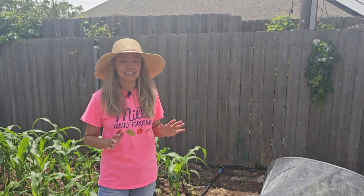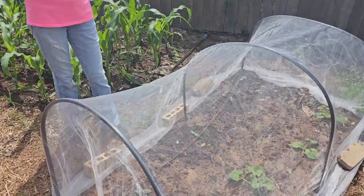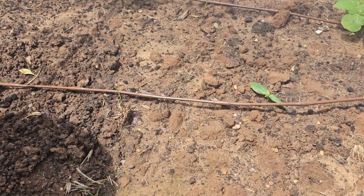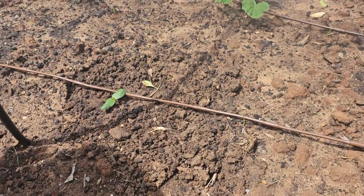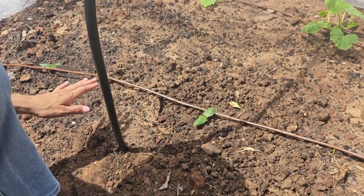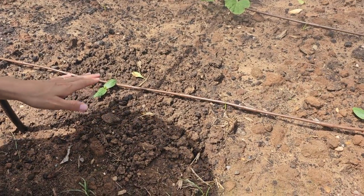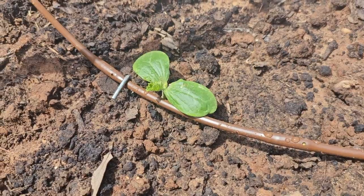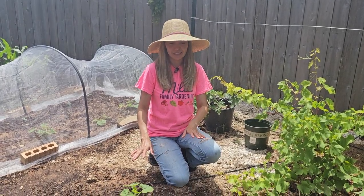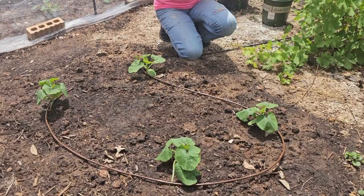Today is May 13th and all our seedlings are doing great. For some of them I built this hoop house or hoop tunnel to protect them from squash bugs and squash vine borers. Let's come closer and see how they're doing - here are our little zucchini seedlings, they all look great. I did not harden them off, but we got a lot of rain after planting and I set up drip irrigation, which has been keeping the soil moist and also delivering fertilizer. Cooler temperatures and rain helped them flourish. Our spaghetti squash seedlings are also looking healthy with dark green and bright green leaves.